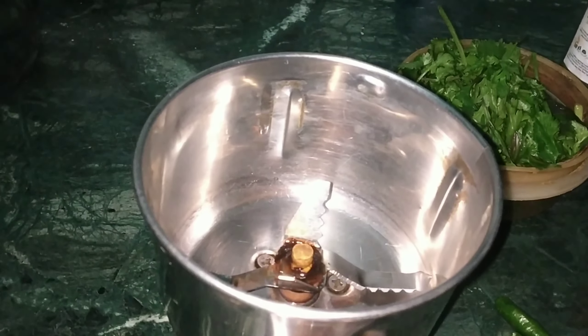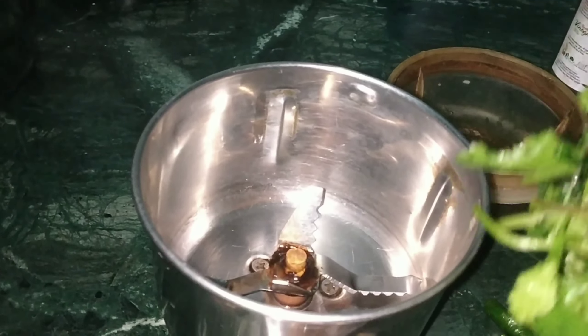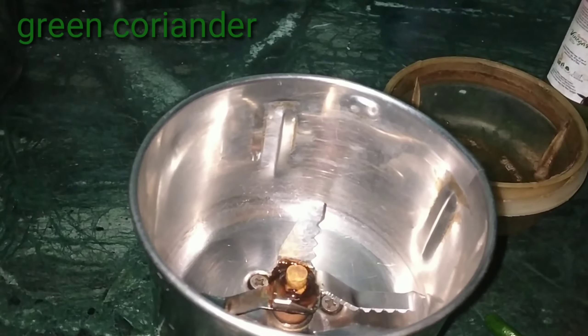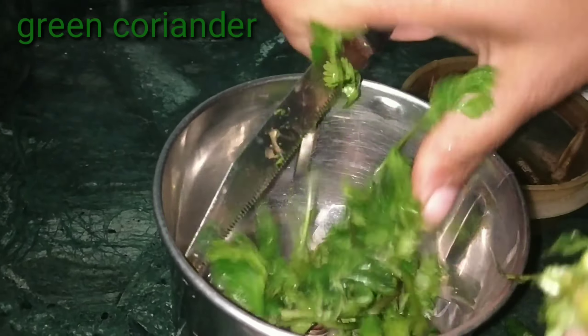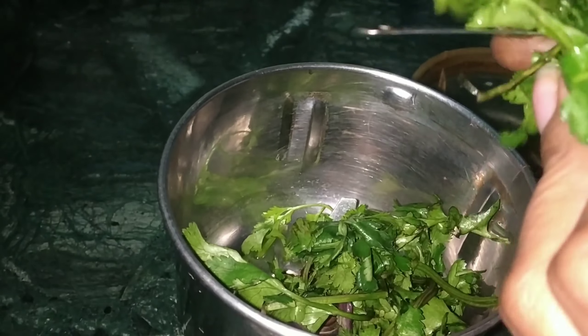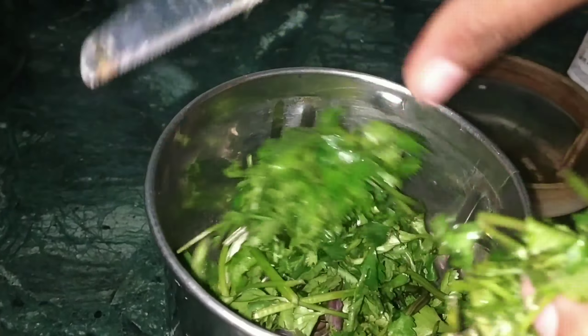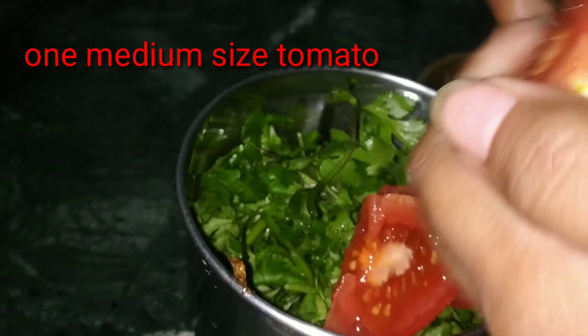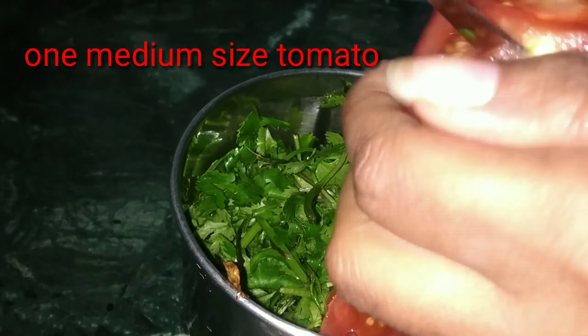Now, you will have to understand that the tomatoes are ready. This is a very good taste. After cutting the tomatoes, I will add them to the mixer jar. Now I am going to use one tomato, not large or small, but medium size.